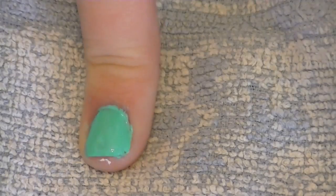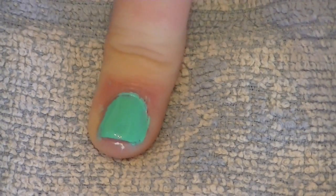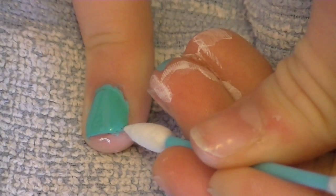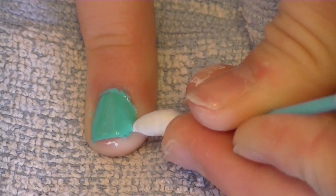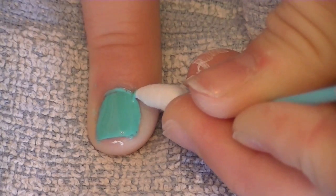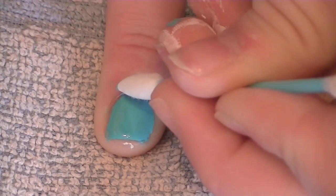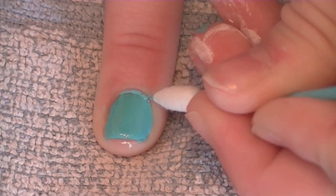Here's a scenario: oh no, I got nail polish on my cuticles. We just take the pointy Q-tip or that wooden stick and remove it, because sometimes the nail polish will spread.